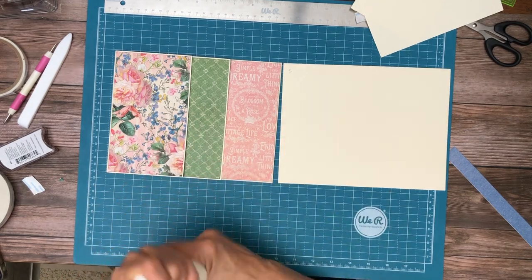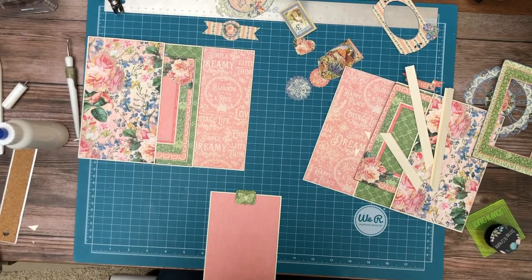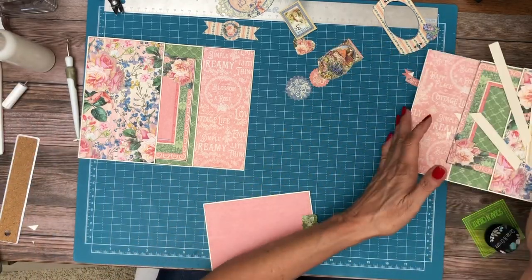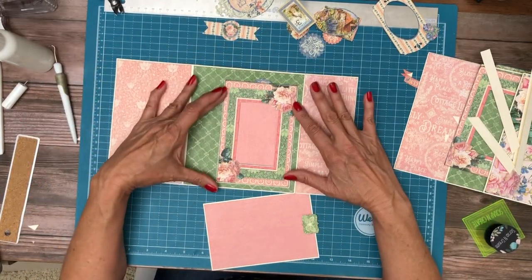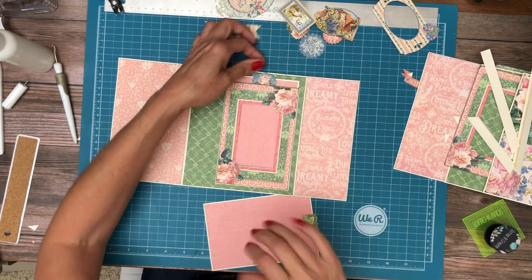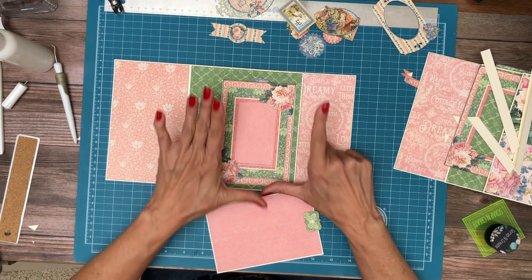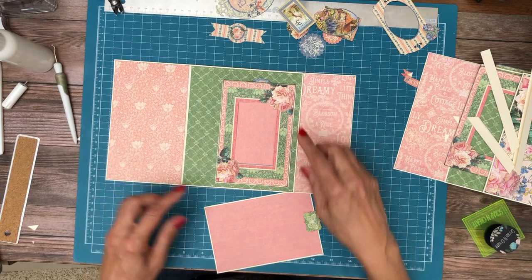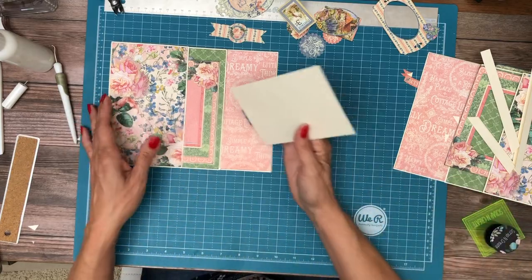I'm going to go offline and do page 5 — it's exactly the same — and then snap my fingers and we'll be back. I'm back and I've made a couple of decisions while I was away. I took one of my ephemera and made a photo pocket for it. I took a large vertical ephemera card and created a picture window, and we're going to do the same thing now on page 5.